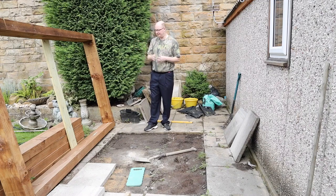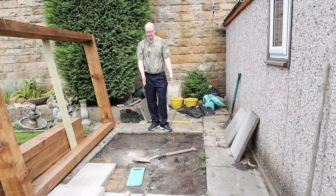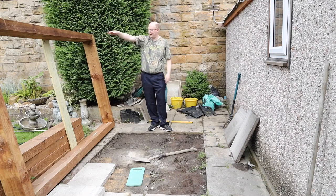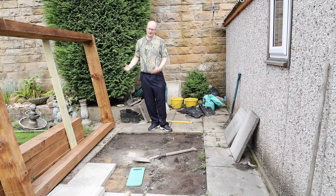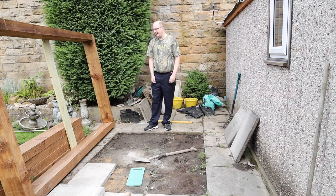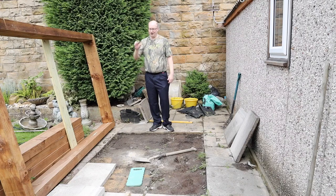One point I want to make about pond building that people sometimes don't understand: when you dig into the ground, the earth is one of the best insulators you can get. Yes, you can get insulation board, and I will be putting some inside on the wood part to give a bit more insulation, but I don't think it's that necessary when you've got moving water — it keeps the ambient temperature going. I've got a small pond over there, and over the winter I got about one inch of ice on a pond that's only about that deep.